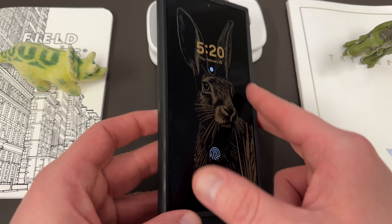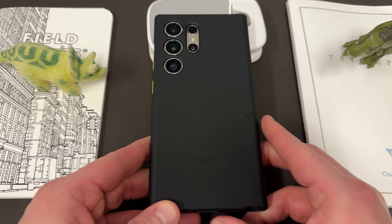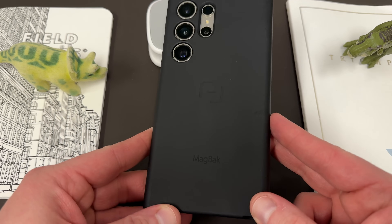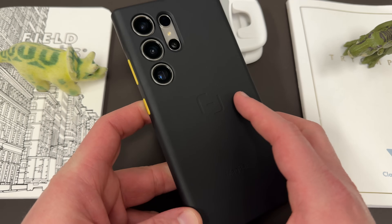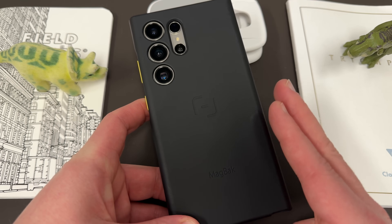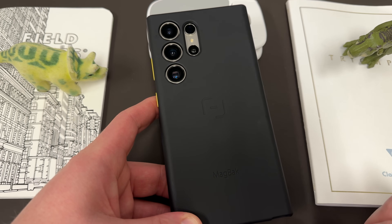I also want to mention one of my favorite cases every year for the Galaxy S series — the MagBack case. They were nice enough to send out their case again for the S24 and sponsor this video. I've been using it now for a while, and some people have asked about it. This is the only case I recommend if you want to have MagSafe compatibility with your Samsung Galaxy S24 Ultra.